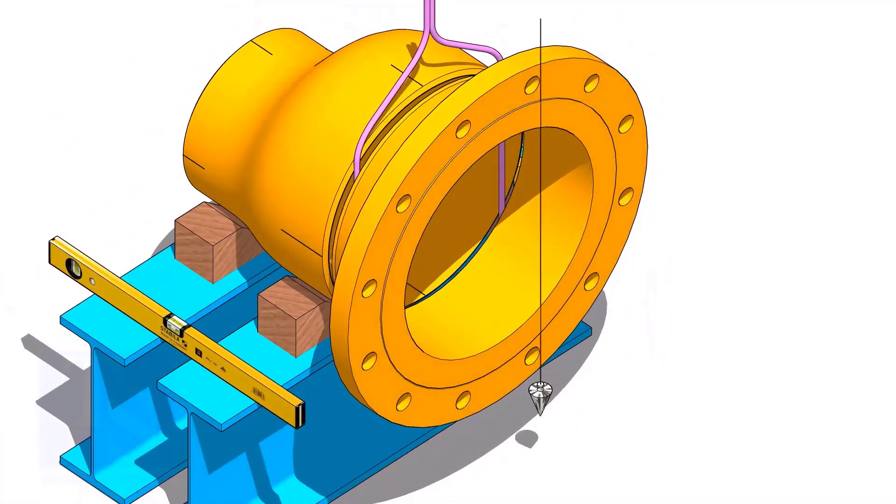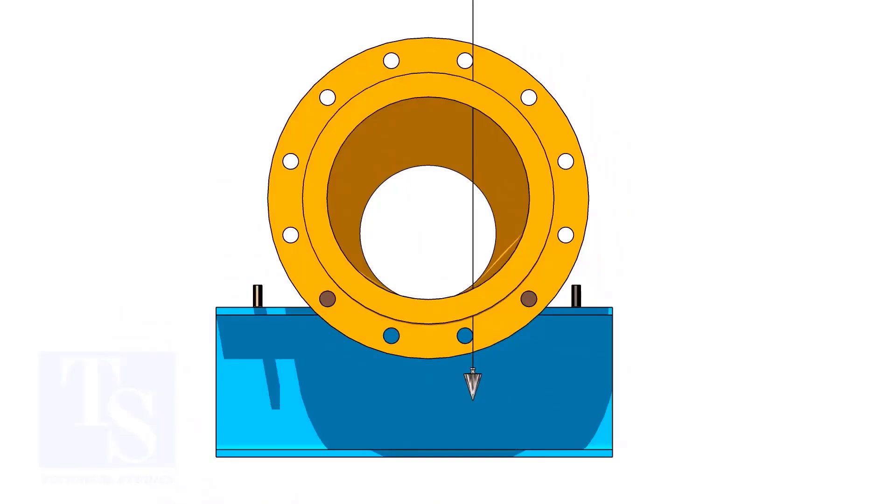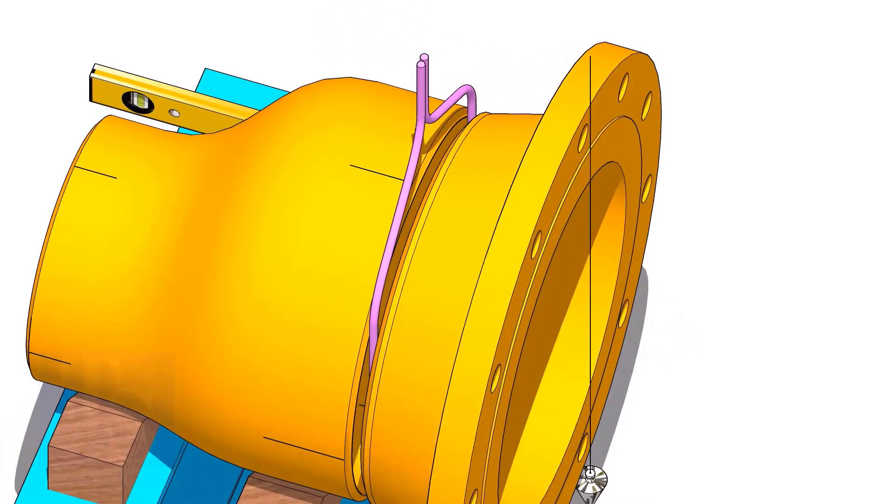Put the flange in the gap rod. Arrange proper supports below the flange. Plumb the flange through the holes as shown. Tack weld on the top side of the joint.